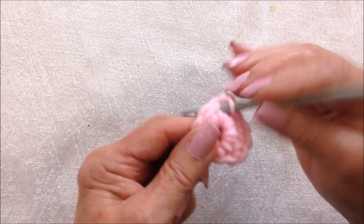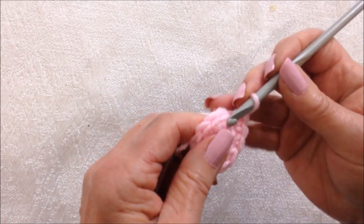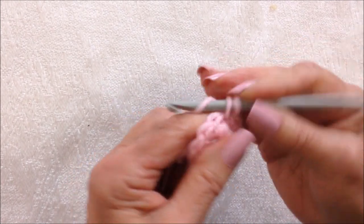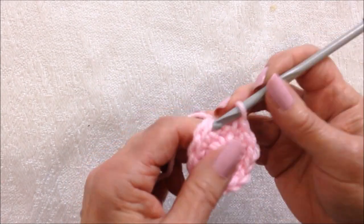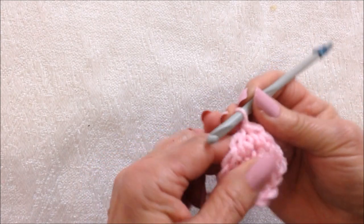1, 2. I'm going to repeat that all the way around. I've reached the end of the row and I'm going to slip stitch to join.